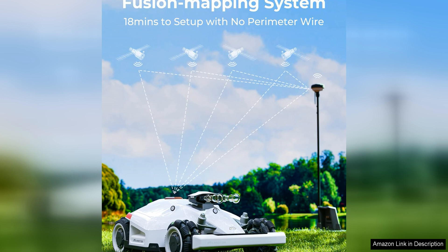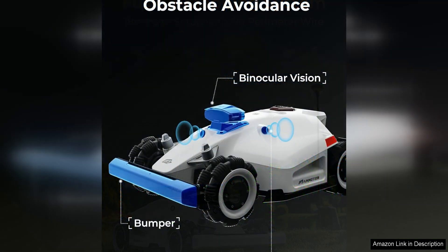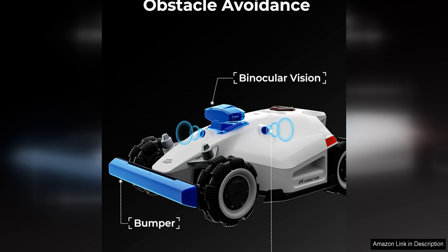but also provides a more seamless and efficient mowing experience. The AWD quad-wheel drive capability of this mower is another standout feature, as it allows the mower to easily maneuver over uneven terrain and slopes up to 45 degrees.